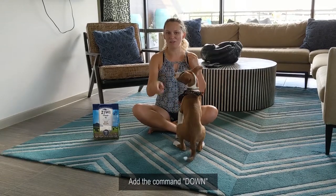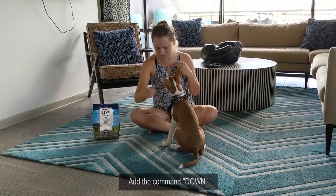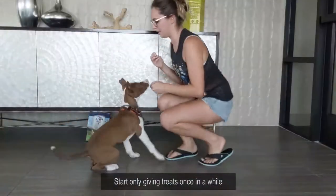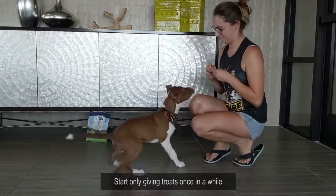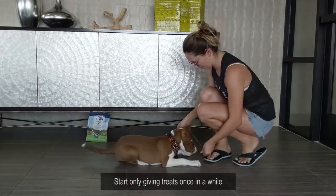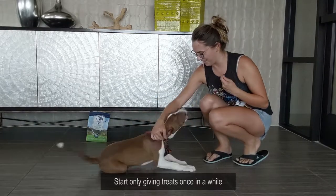So once he kind of does it without the treat in the hand, you give the treat after he does the command. So down. Tito, down. Good boy. Sit. Down. Good boy. Tito, sit. Down. Good boy. Down. Good boy.